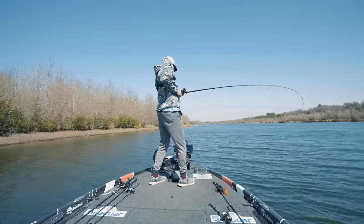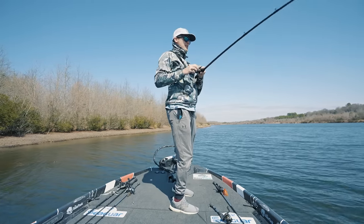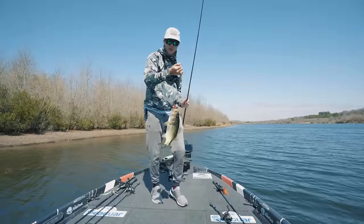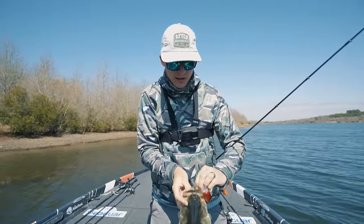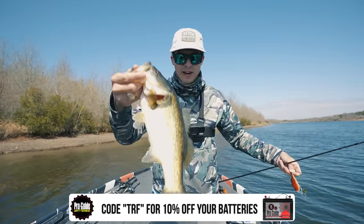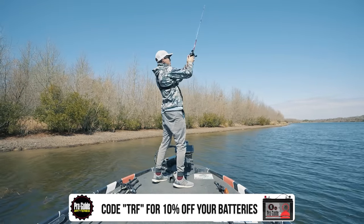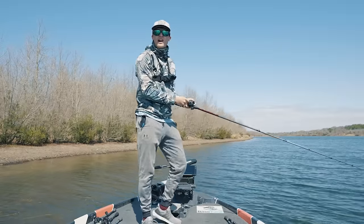Oh geez — knocked the absolute snot out of it! As you guys can probably see, that's not a normal crankbait hookset, and that's because the Hybrid Hunter is not a normal crankbait. It's got heavier hooks on it — it is meant to be fished in and around shallow cover and grass, and you kind of have to rip them to get them out of that stuff so they don't get snagged on the treble hooks as you're fighting them. That is so much fun though. I will complain about that backlash though — when they want this thing, they knock the poop out of it.